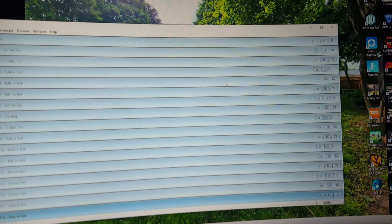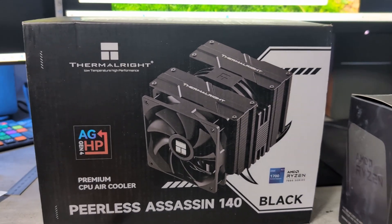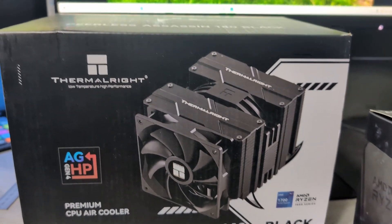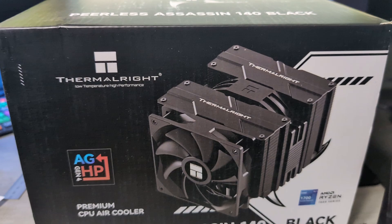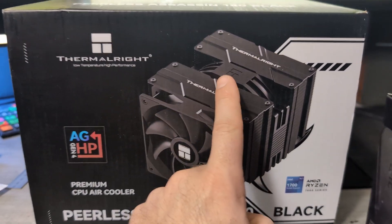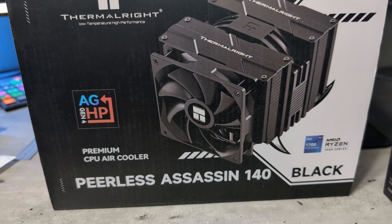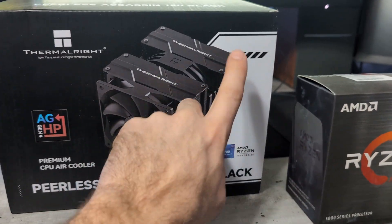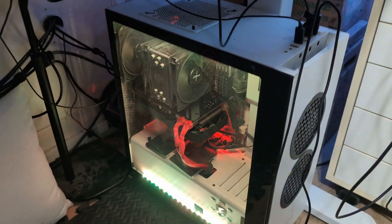We'll do one now just so you can see a difference. I did pick up this on Amazon — it was on sale for 52 bucks or something like that. Everyone says the Peerless Assassin model from Thermal Right is really really good. This is their upgraded one with the 140 millimeter fan. We're going to put this on and do a little test — this dual tower versus the OG single tower that's in my PC now.